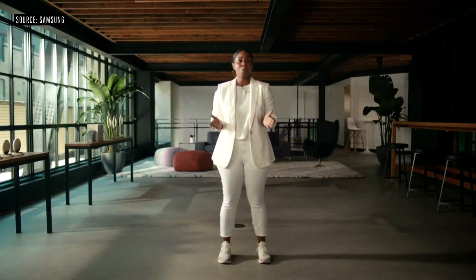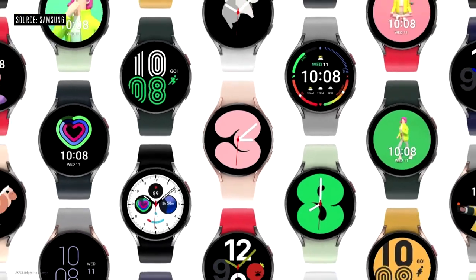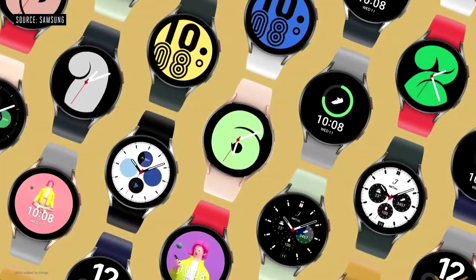Both models of the Watch 4 Series come with an incredibly durable strap. You can pick from more than 40 unique watch faces right out of the box.